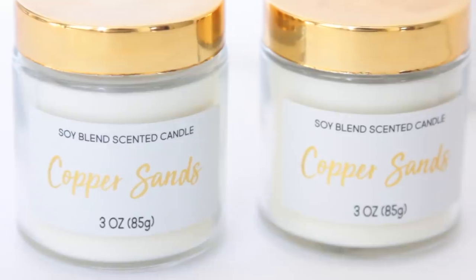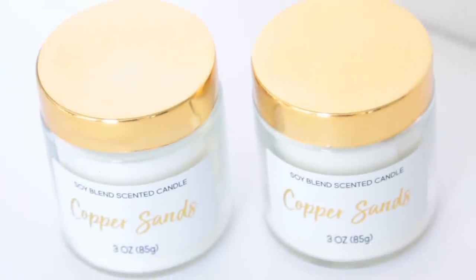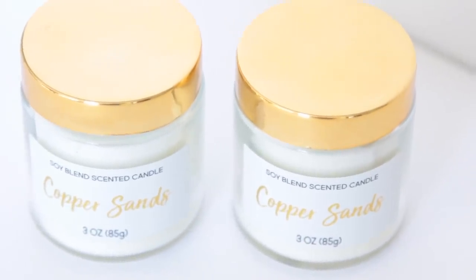I purchased these really pretty candles this week. I really like the packaging on them — very chic and glam looking, especially because of the gold cap and the gold writing on the front. It is a soy blend scented candle. It smells really good to me. As always with Dollar Tree candles, they tend to not have the greatest throw, but it does smell really good when you put your nose close to it.